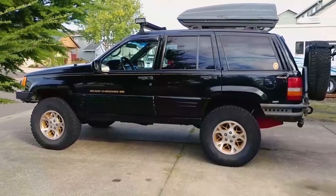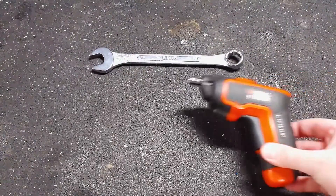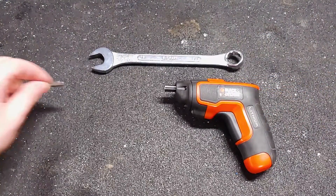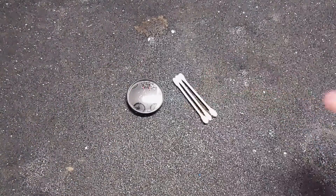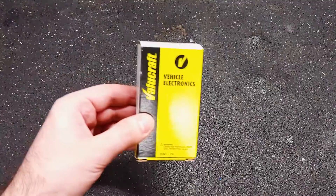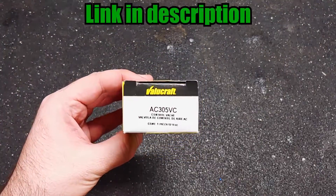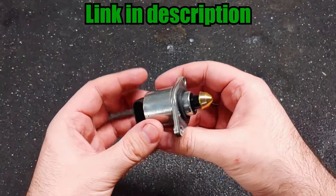Here are the tools that I used for this job: a 19mm wrench, electric screwdriver, and a T25 Torx bit. For this job I also needed a mirror, q-tips, carburetor cleaner, and a new idle air control valve. This is the cheapest one I could find at AutoZone, but they had it in stock and I picked it up the same day.